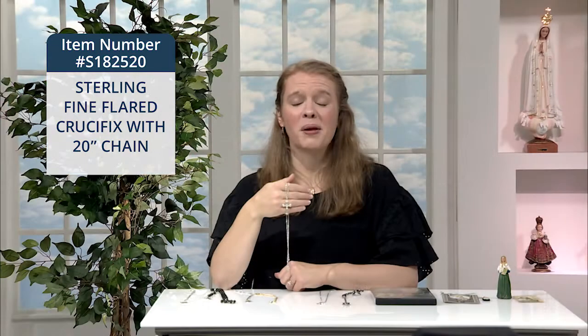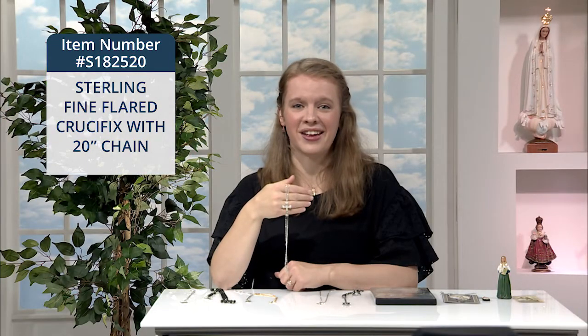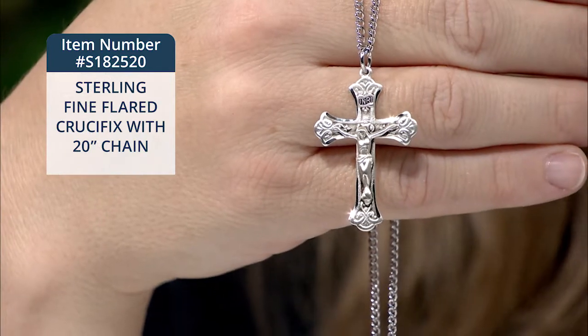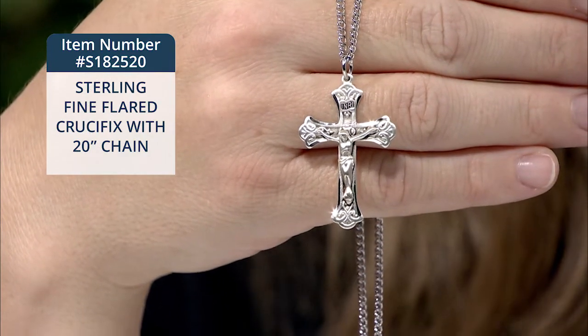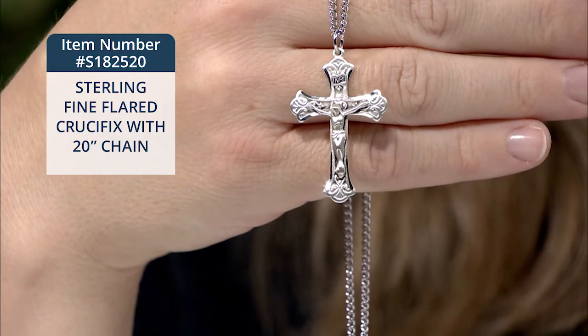And truly, you will have opportunities, I think, to evangelize if someone comments, "I love your necklace." What a beautiful way to witness to the power and the glory of the cross of Christ in your own life.